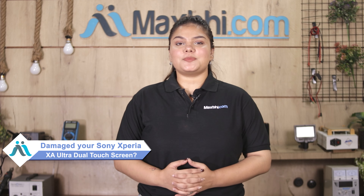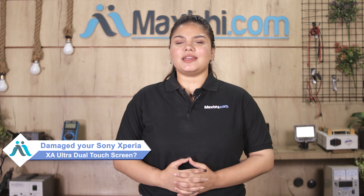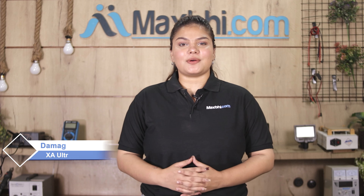Hi friends, this is Lucky from Maxp.com. Friends, kept that Sony Xperia XA Ultra Dual touch screen damaged, worried of high repair cost of your smartphone.